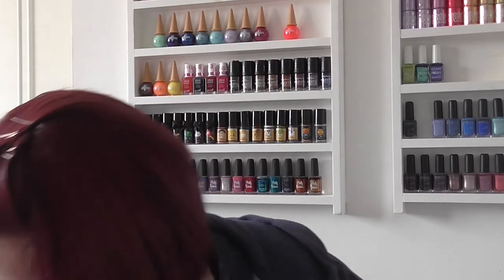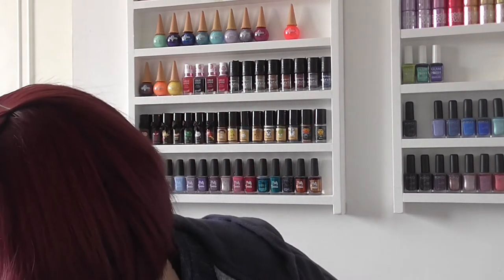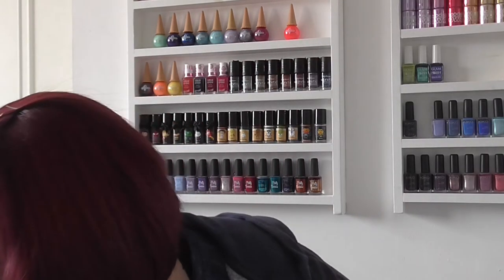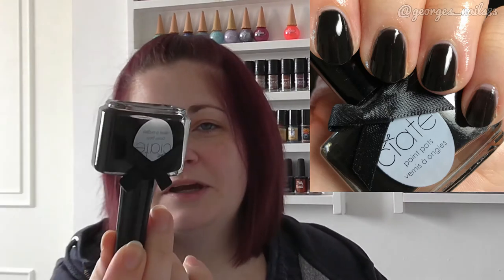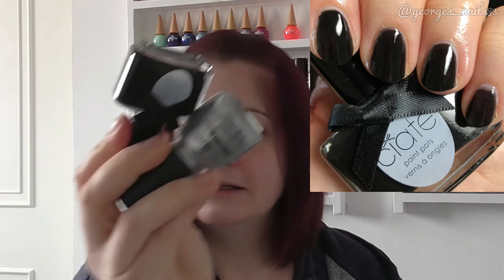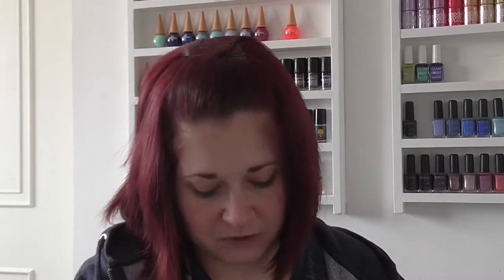Next up we've got China Glaze Platinum Pieces, which is a silver. This one doesn't show up great on most colours, but on top of black it's perfect. I paired it with Unrestricted Glam by Ciaté, so there was that combination.